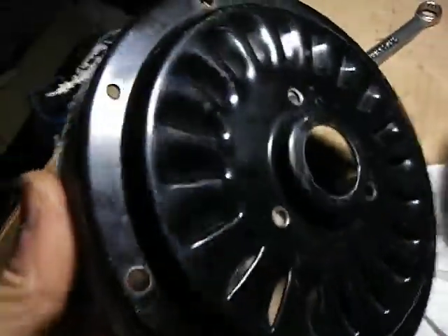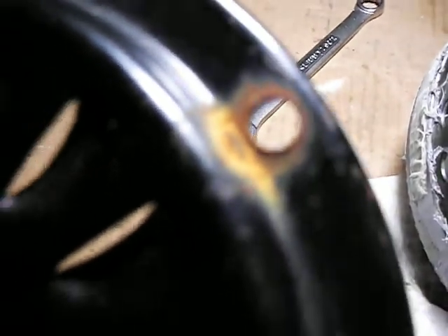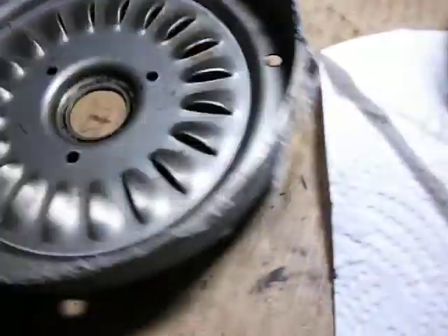This is the outside — hardly any rust at all, except right there. And I think that rust was from the bolt, because here's the bolt I took out of there and you can see the end is rusty. So not too bad of shape — I'm happy with it.